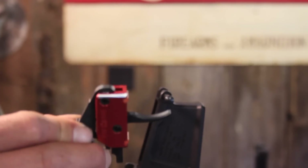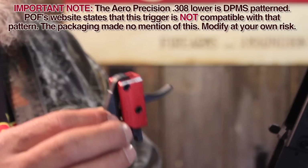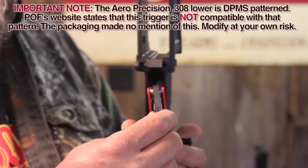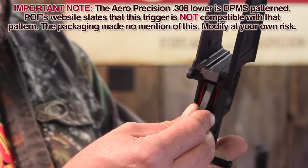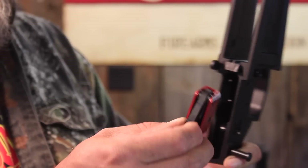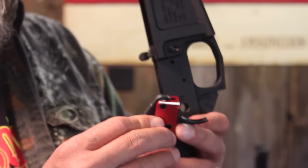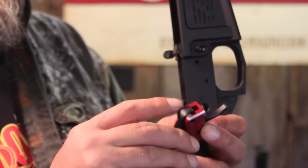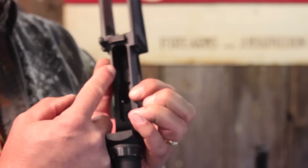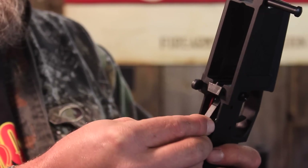So we did run into a slight interference fit problem here. It's important to note that the AR-10 doesn't have a mil spec standard, so this isn't going to be necessarily unusual. We found that when we were inserting the trigger pack, the holes wouldn't line up because the trigger pack could not scoot forward enough. We looked at the POF trigger and how it was beveled, and noted that we needed to clearance it just a little bit more. So we filed these edges down just a little bit — it had a 45 degree bevel — and now our pins line up.